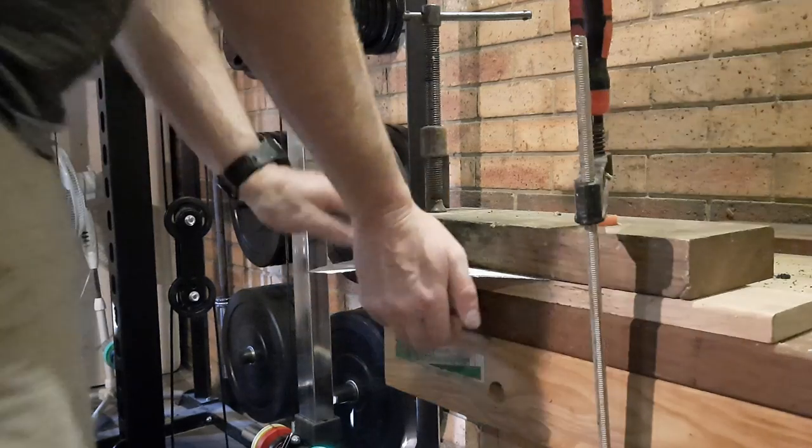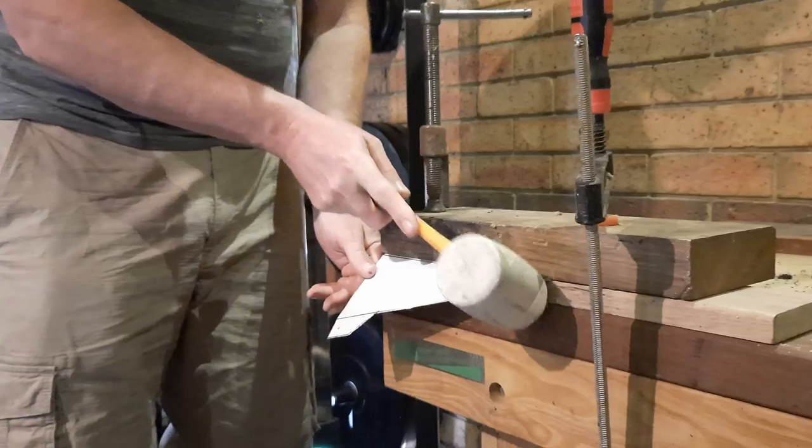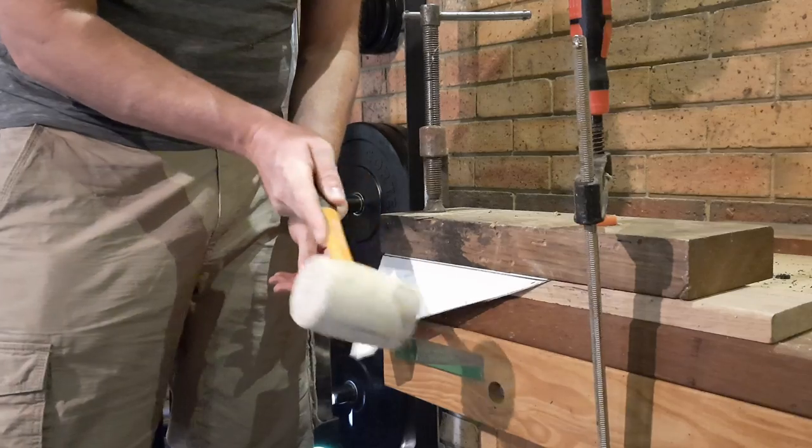Whenever I've been working in sheet metal, I like to clamp it between two bits of wood. The bottom bit's got a radius corner just to make the corner nice and rounded so it's not too sharp. And I just use a soft mallet to get a nice crisp corner.